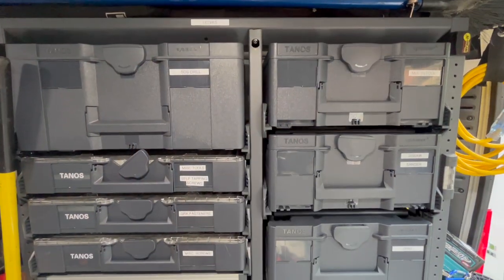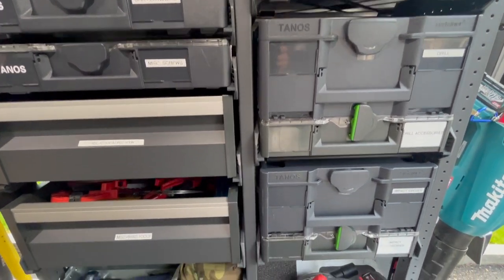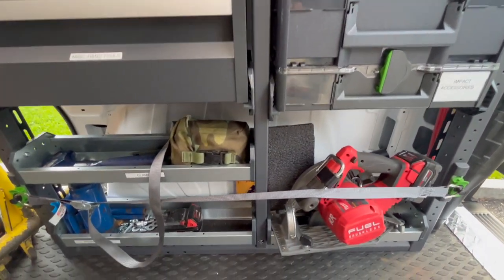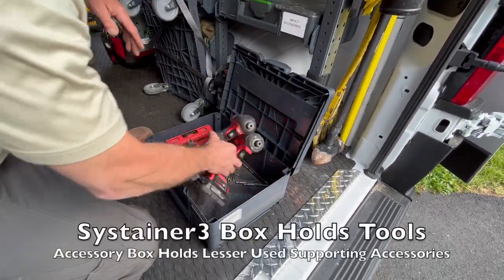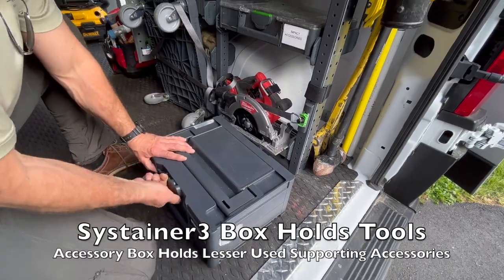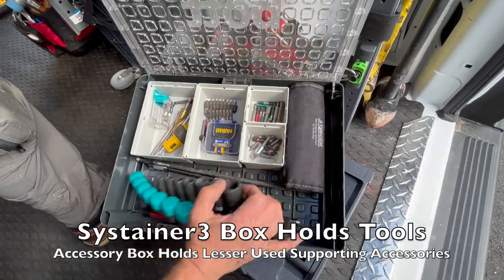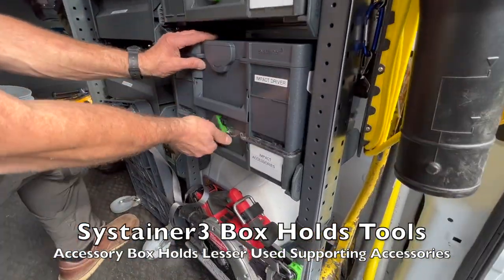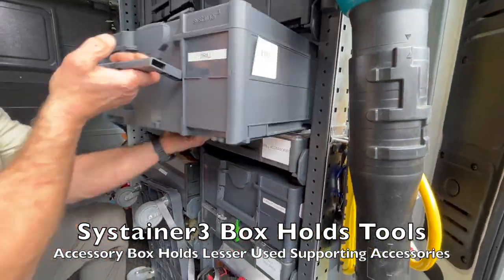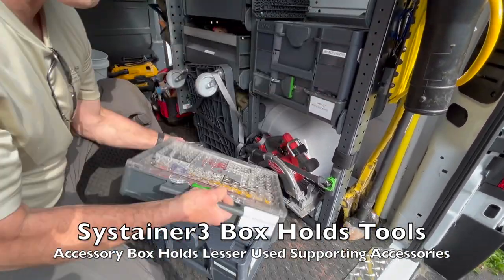I put a lot of thought into placement. The right rear of the van — that vertical row of toolboxes — is where I reach for every single job. My go-to Sustainer 3 has two impacts and frequently used fastening accessories. In the organizer box are the lesser-used related accessories — some so infrequent you only need them when you need them — so I keep those in an accessory box within that organizer.